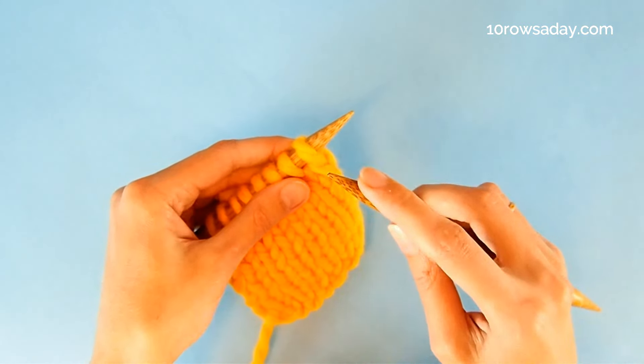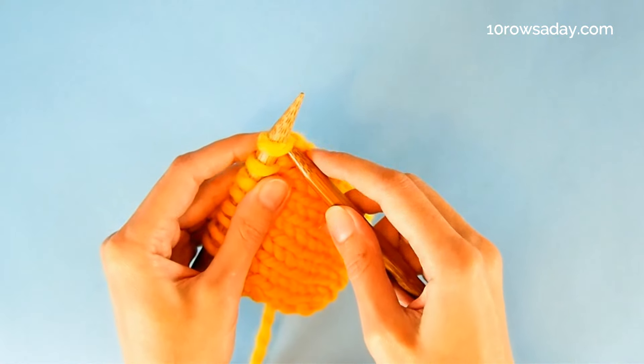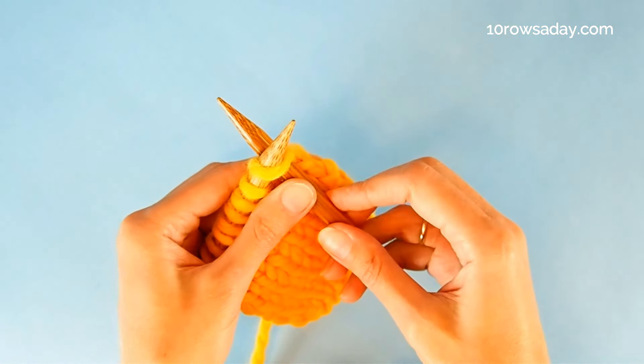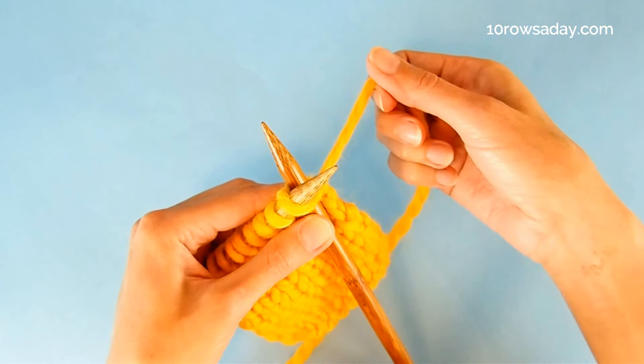First, insert the tip of the right needle from left to right into the fourth stitch from the tip of the left needle. Then take the working yarn and wrap it around the right needle the same way as we do when we knit a stitch.